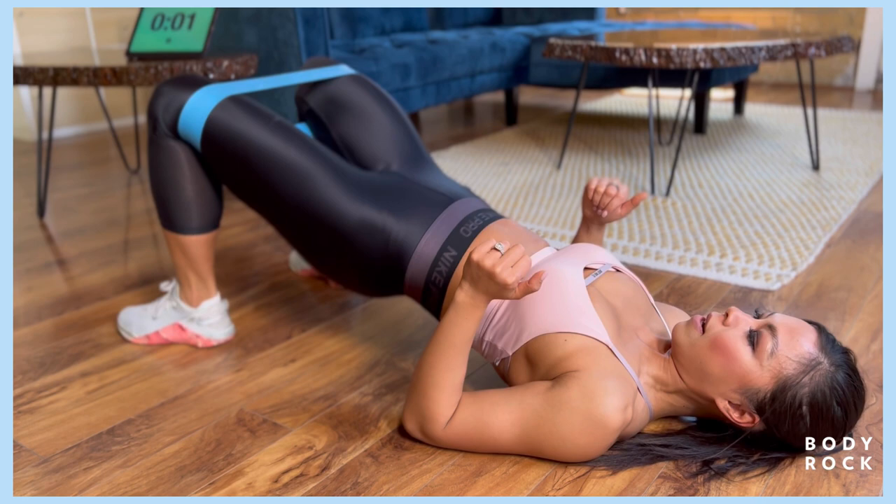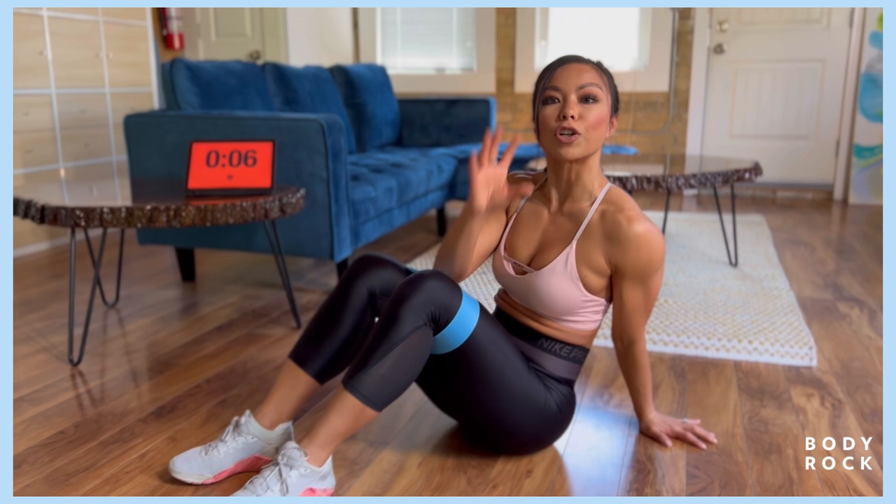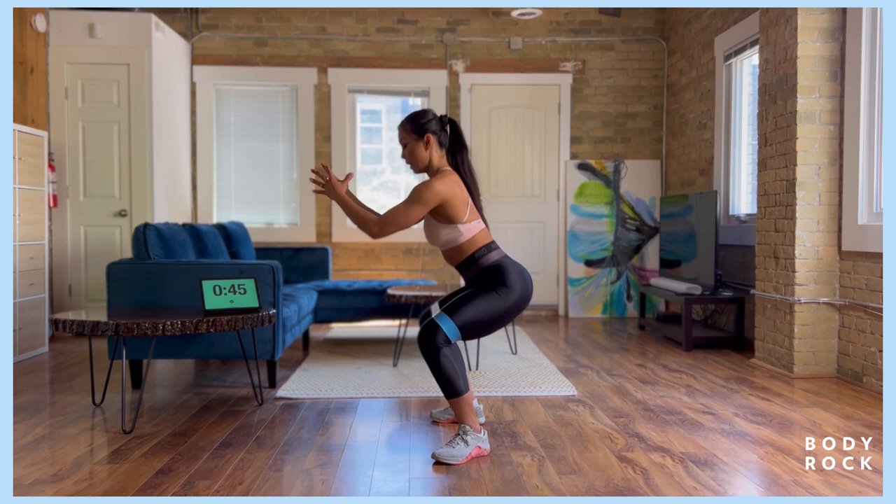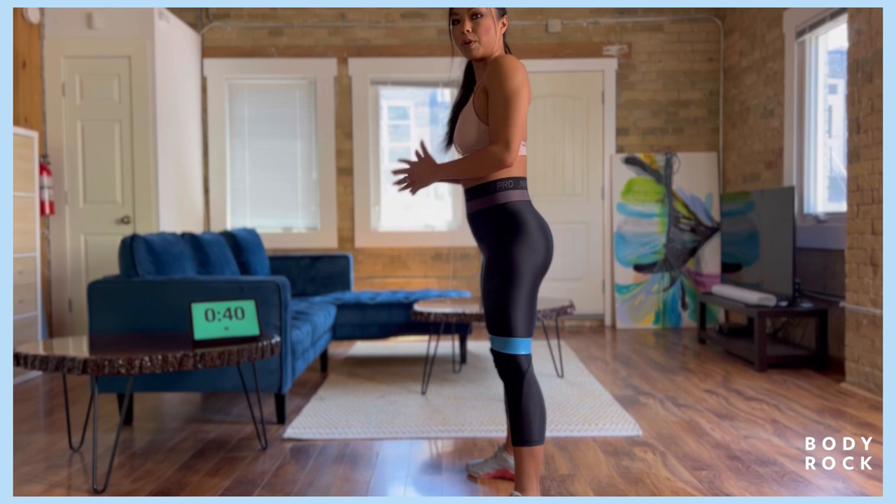Next up we got squat to squat pulses. For 25 seconds we're just gonna go for body weight squats. 25 seconds we're gonna stay down and pulse it out. So sit it down, knees out, chest up. From the side view, your shoulders come down and up at the same rate. I'm not rounding forward, I'm keeping that chest up. You're gonna pull the shoulders back and press your hands together to create full body tension.